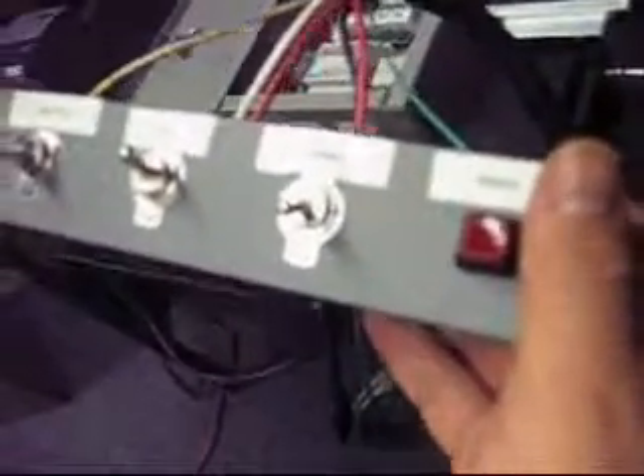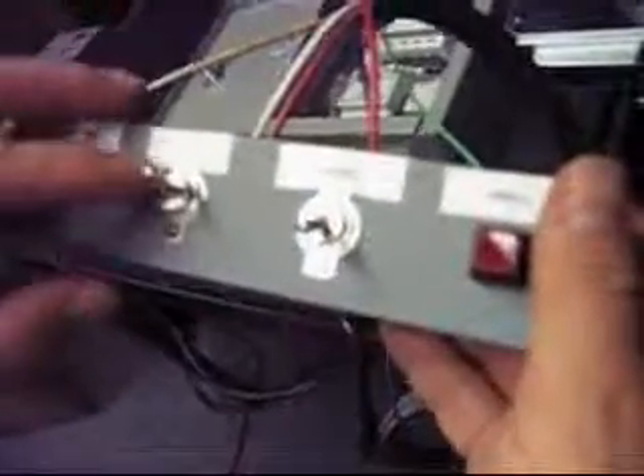We also have a pendant that we constructed from an inexpensive Panduit enclosure, but it's useful for the purpose. On the pendant we have two switches: a direction switch, which is used to demonstrate that you could, with a controller such as a PLC or any other normal control system, change the direction from an external source.